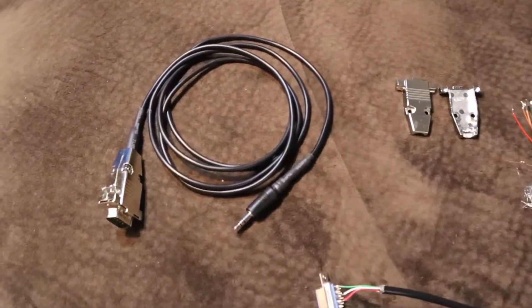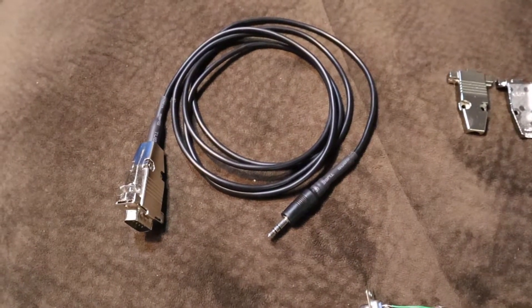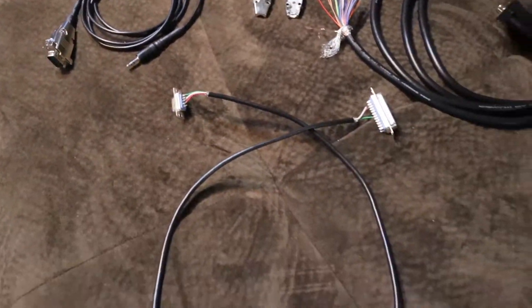I also built up a nicer audio connector to record from the computer or some other source to the built-in DVR. So that's going to be nice.